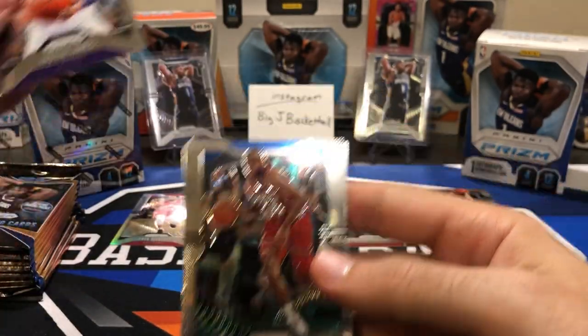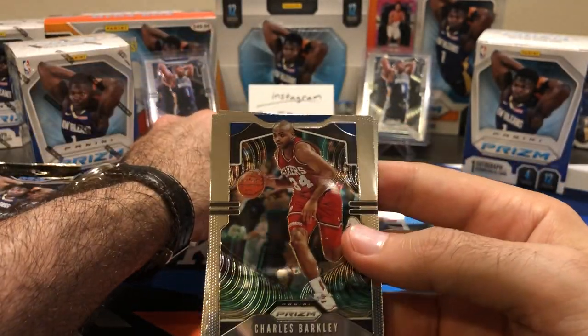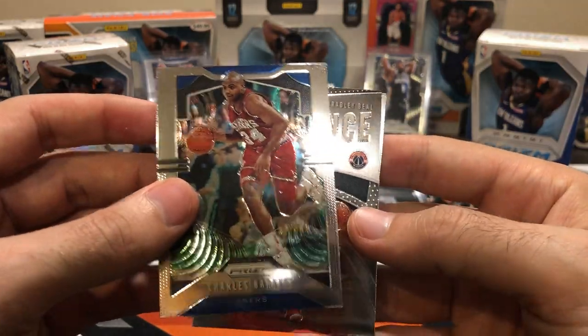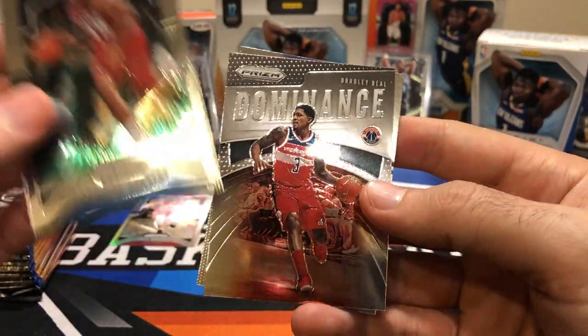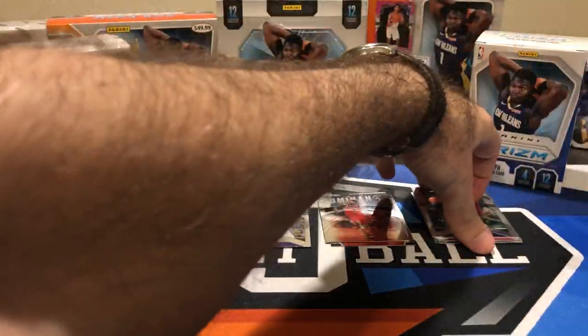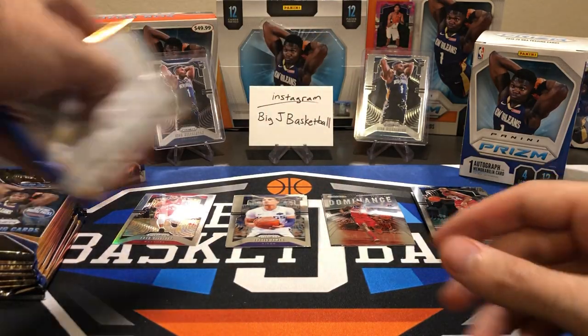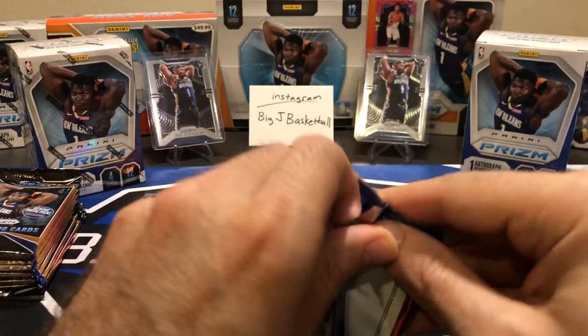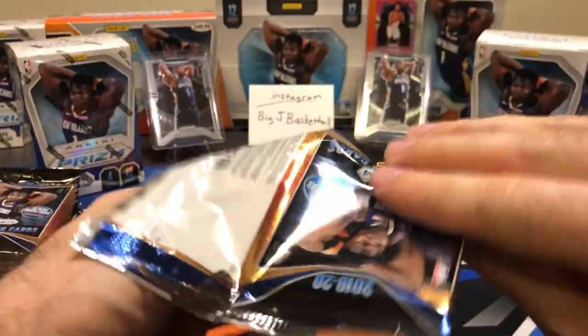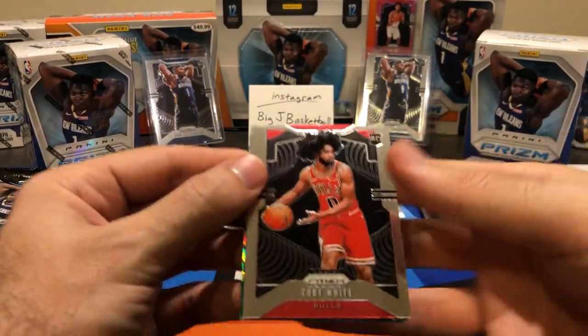Justin James rookie. Charles Barkley — I think this may have been one of the cards I needed for the base set. I'm only about eight or nine cards short. Bradley Beal Dominance and Jarrett Jackson Jr. Double check my checklist and see which cards I'm missing for that base set. I think I had a Barkley silver and some other maybe pink ice, but I don't know if I had the base one yet.